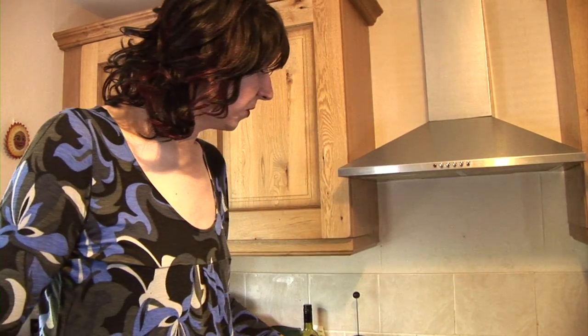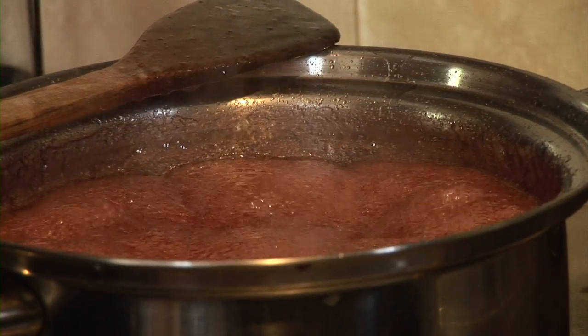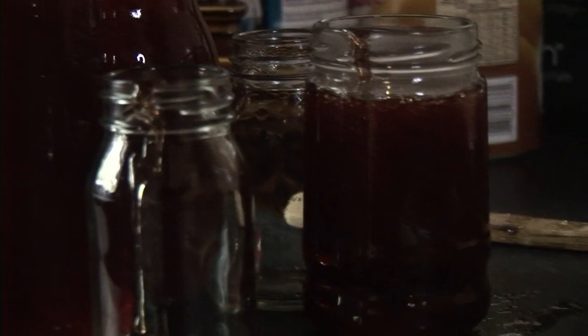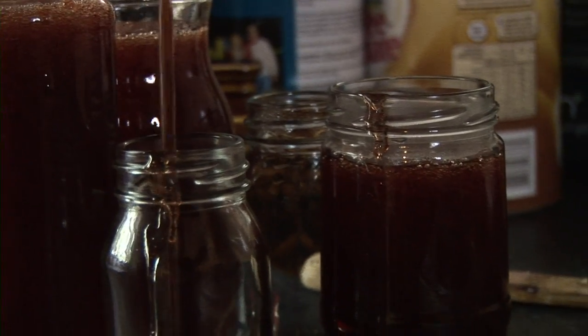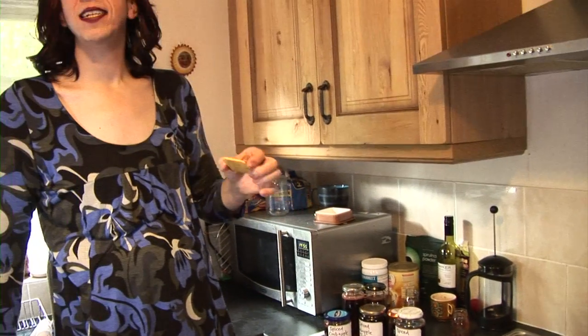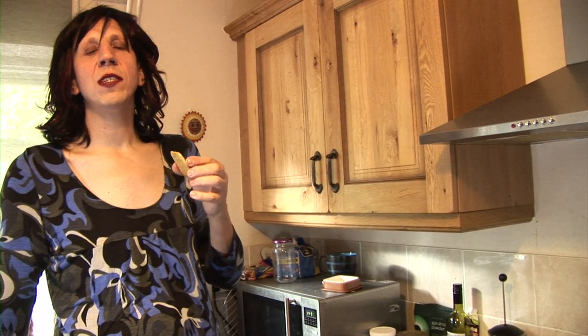After 40 minutes your jelly should be a gorgeous deep red colour like this. Get yourself some sterilised jars and once it's cooled down you're going to pour it into the jars. So there you have it — Spiced Crab Apple Jelly. It tastes delicious on toast on its own, or with peanut butter, which is what I'm having now. Mmm! See you next time, bye bye.